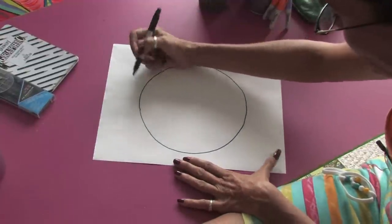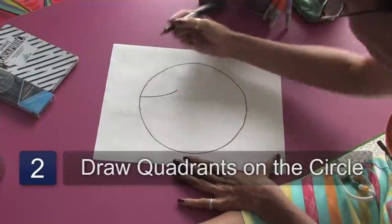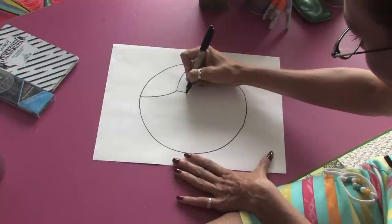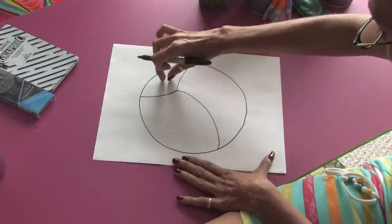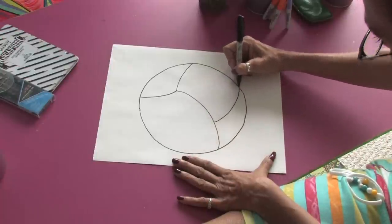Now, volleyballs are divided into quadrants. So we're going to draw a line coming this way and another arc that will connect back here. Then we'll go from this point down to almost the center. You can see we've got in three quadrants of the volleyball. If we draw a line in here, we'll get our fourth quadrant in.